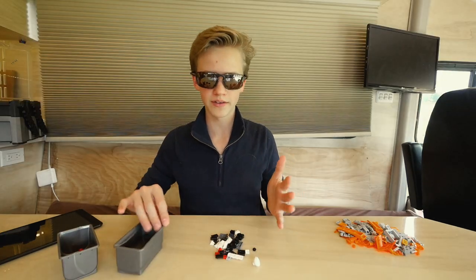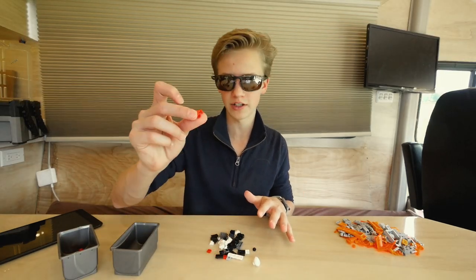So today on Build Time Tuesday, I'm going to show you guys how to build a coffee machine. Who doesn't like coffee? Alright, let's get into it. So 37 pieces and counting, including the coffee cup.